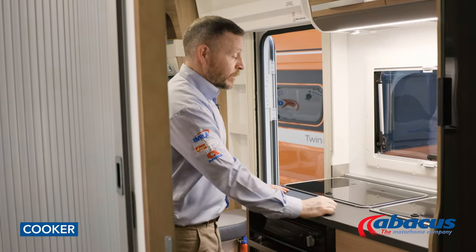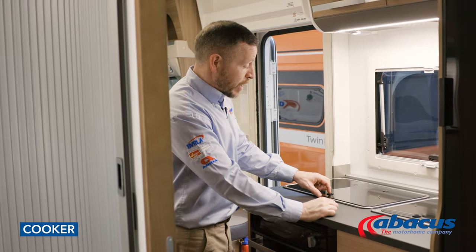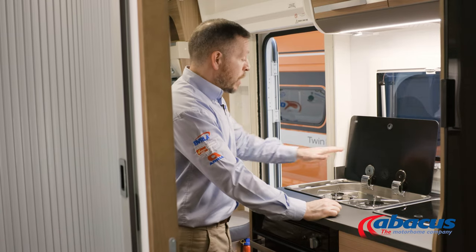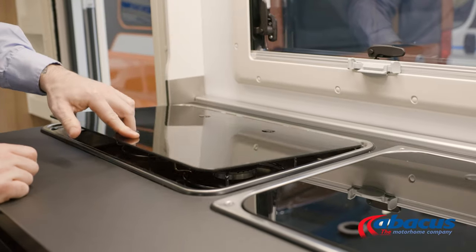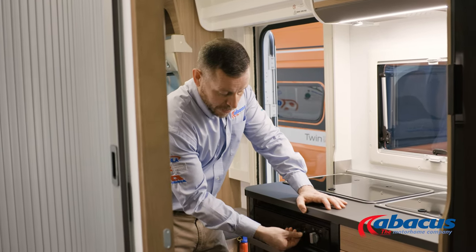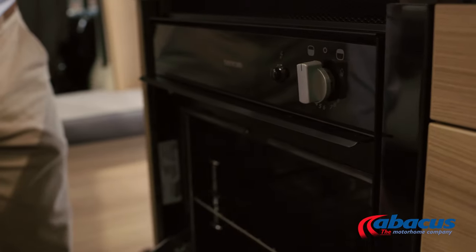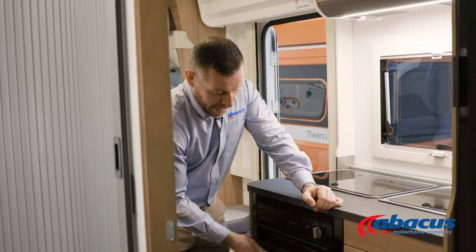Using the cooker — it's a very basic function but there's a couple of safety points to be aware of. If you have a glass top, be sure to lift it before you use the hobs. When you have finished using the hobs, let them cool off before you replace the glass, as they can get very hot and you obviously don't want that to crack or break. The grill and oven are positioned down below. You'll have your ignition point on here — open the door, switch it to the section that you want, press the button to ignite, and then remember to close that off when you're finished.